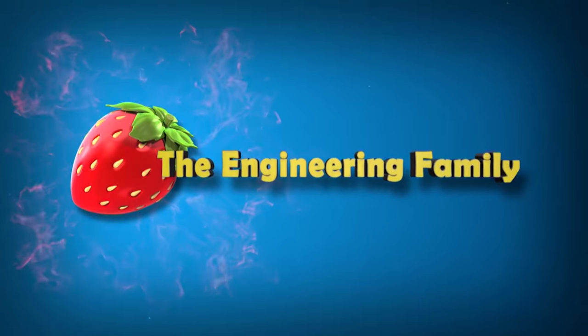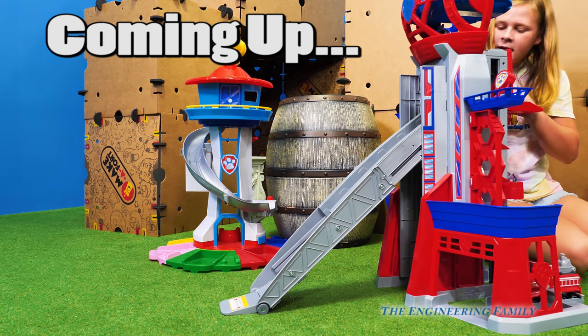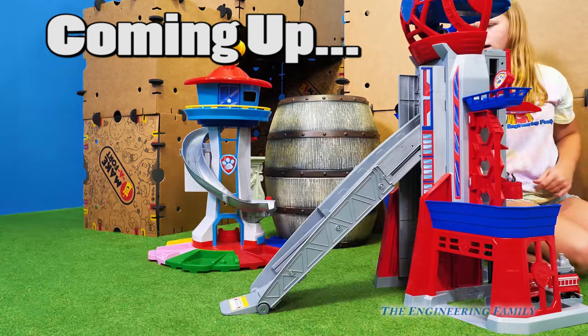Family fun for everyone! Ready? Three, two, one! There goes Chase! And there goes Wiggles!